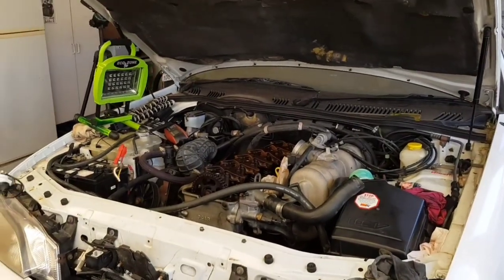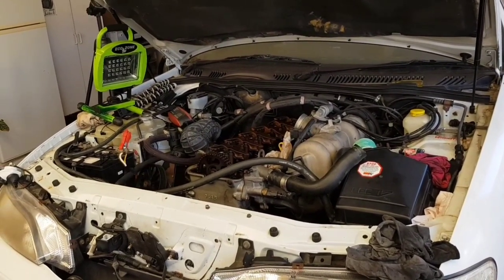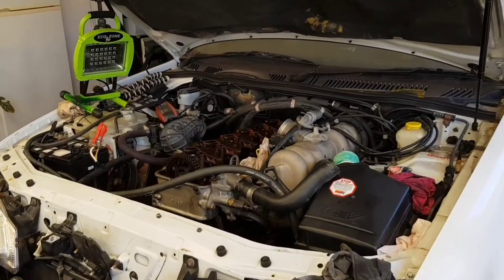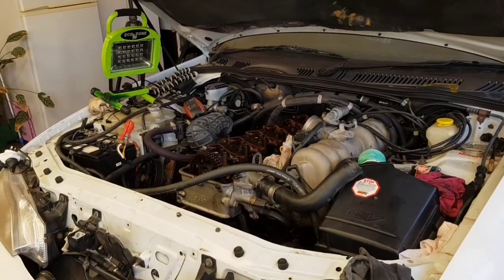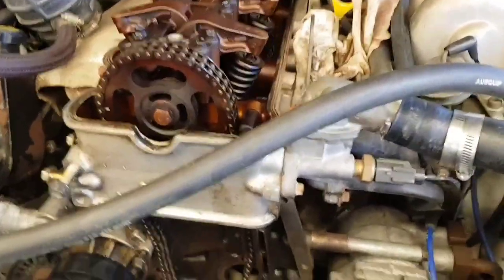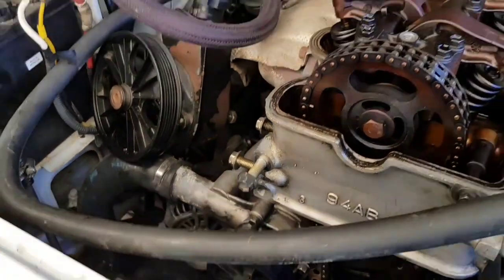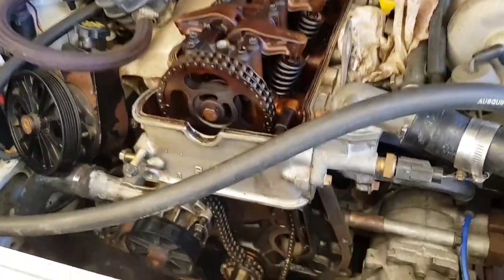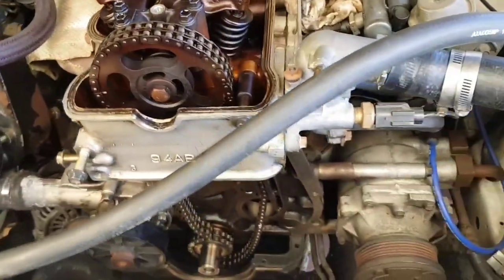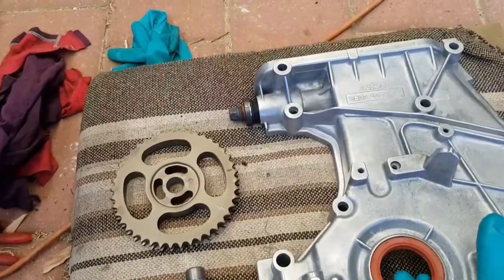Hello everyone and welcome back to Part 2 of the EL Falcon resurrection. For those who watched the first video you'll know where I left off, but for those who didn't, I'd suggest going back and having a look so you'll know exactly what's going on. Quick update on where I'm at — I've cleaned all these gasket surfaces off. I've had to pop the rocker cover off, but more on that in a moment. Everything's in organised chaos down in there and I've got all my bits and pieces cleaned up. This is the timing cover.